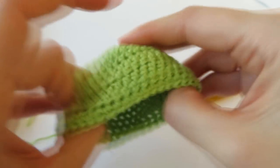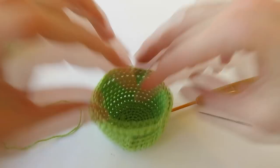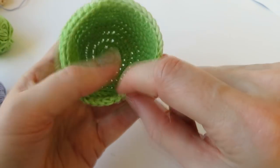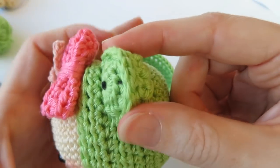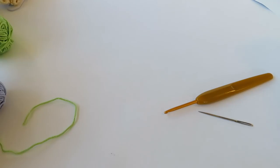That's the main hood done — it might look a bit odd right now, but the body will go through the bottom and the face will come out the front opening. Now we're going to create the little frog eyes on top — you need to make two, one for each side.